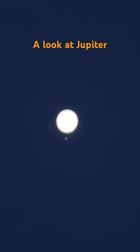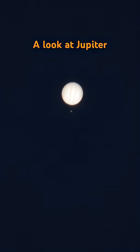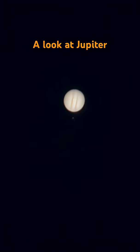As you can tell, this setup is not ideal for planet watching. It's more for rocket launches.